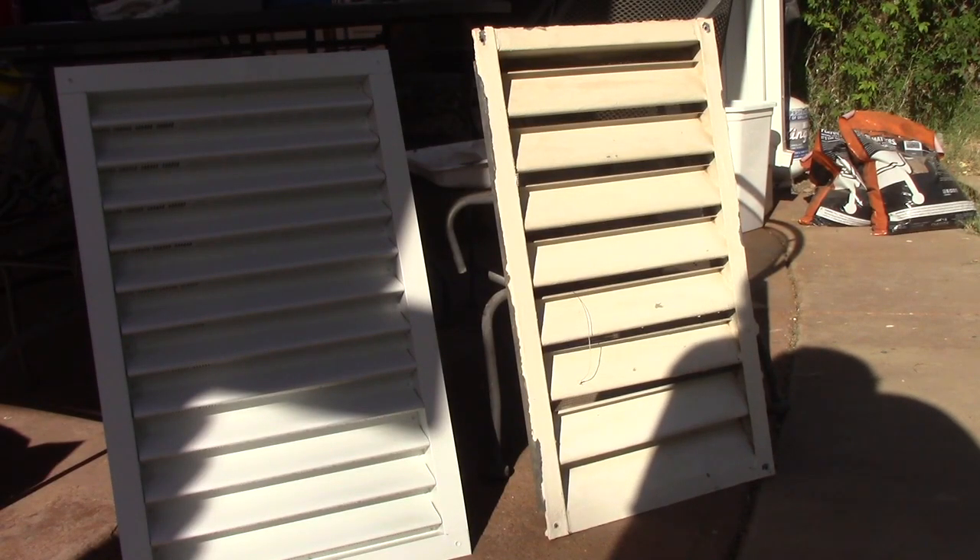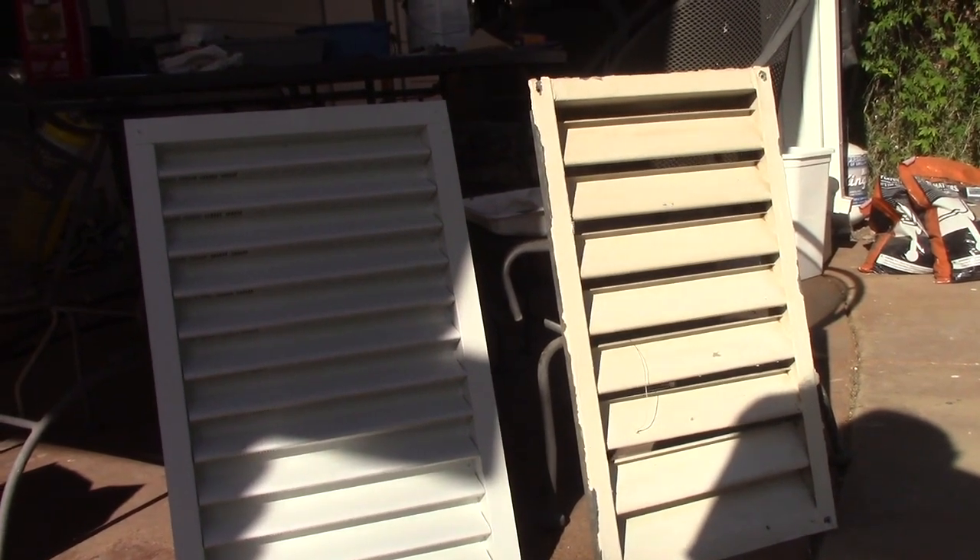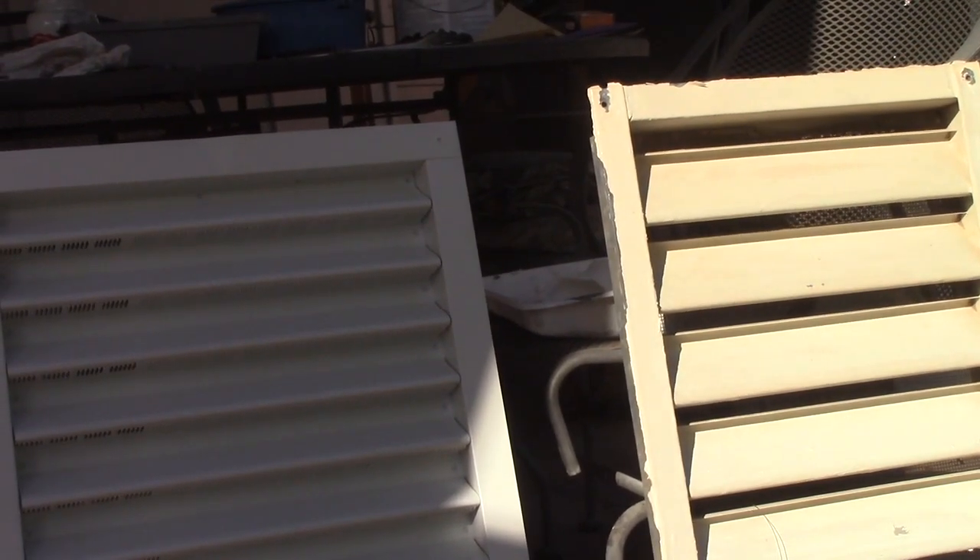The gable vent on the right is the one I pulled off the house, and I bought a new one to replace it — it's on the left. The reason being I want to have a hole that's closer or farther away from the stud that comprises the frame of the opening.